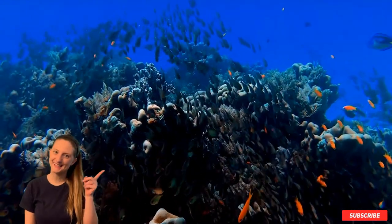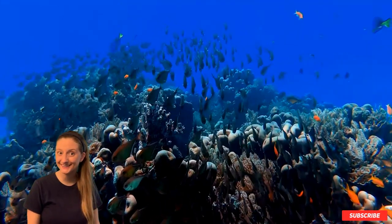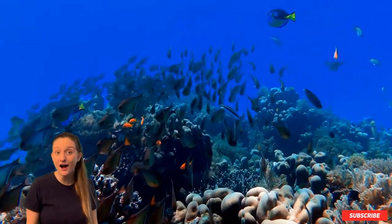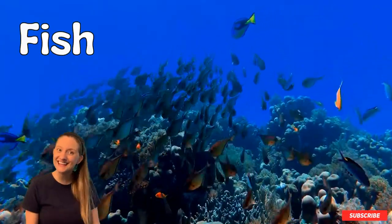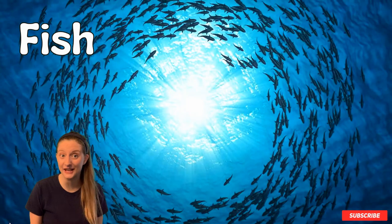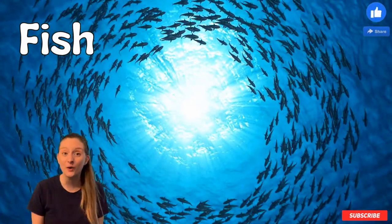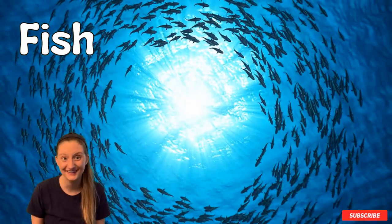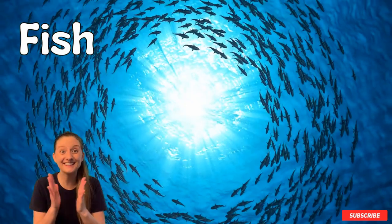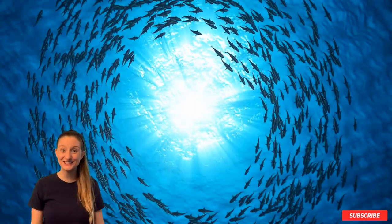Hmm, what animal is this? It's swimming in the water. What animal is it? It's a fish! That's right, good job! What's that? You see the letter F. Is it the big F or the little F? It's the big F! Good job — you know what a fish looks like and you found the letter F!